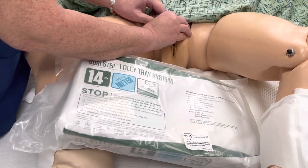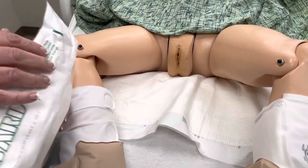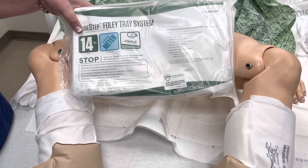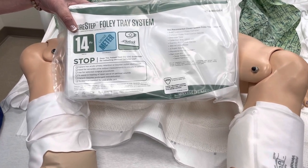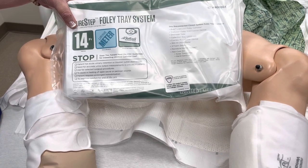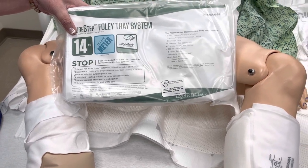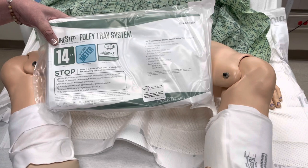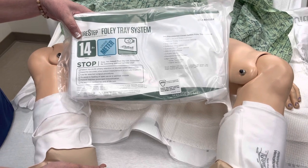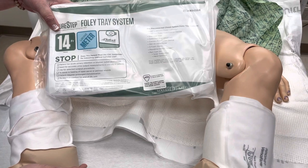When you're getting your supplies, you may want to get a couple of additional things. For instance, if you do not typically fit into the gloves that are pre-packaged in these kits, you may want to grab another set of sterile gloves — typically sized seven and a half or larger. You should only need one pair, but you may want to stick an extra pair in your pocket. It depends on what kind of catheter you're putting into your patient, because typically what we see packaged in these are going to be straight tip catheters, most often 14 to 16 French. However, if you're putting a catheter into a male patient, oftentimes we're going to use a Coude tip catheter.